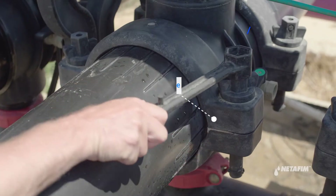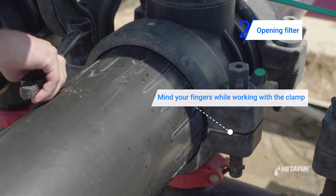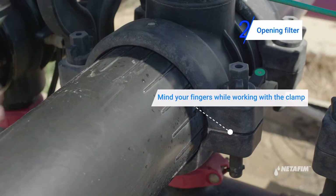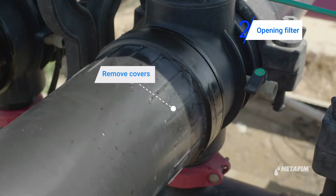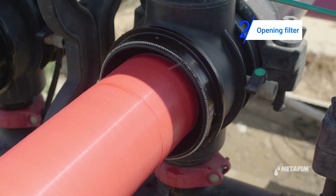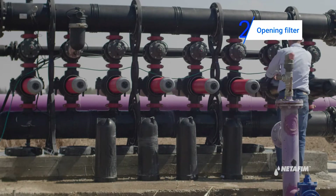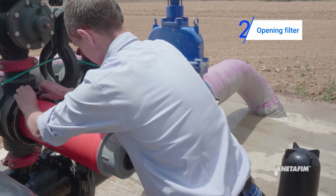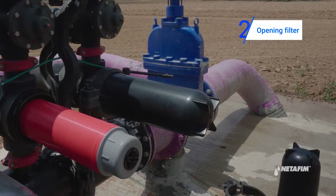Release the clamp and remove covers of all the filtration units. Inspect the seals of the covers to see if they are intact. If you find a damaged seal, replace it.